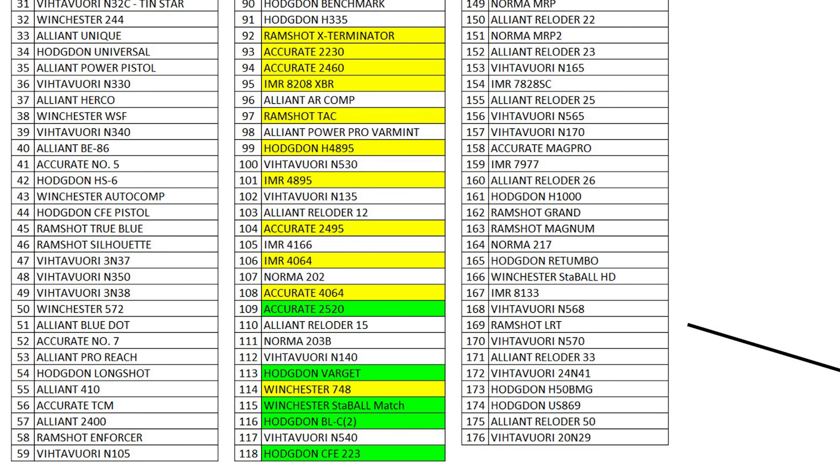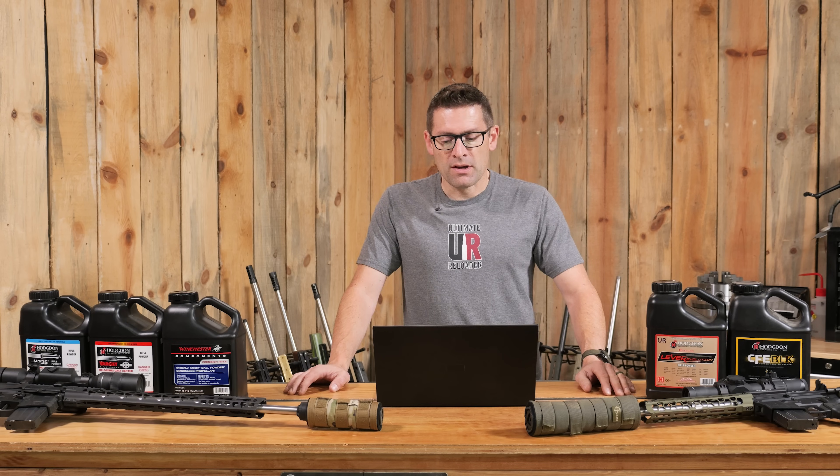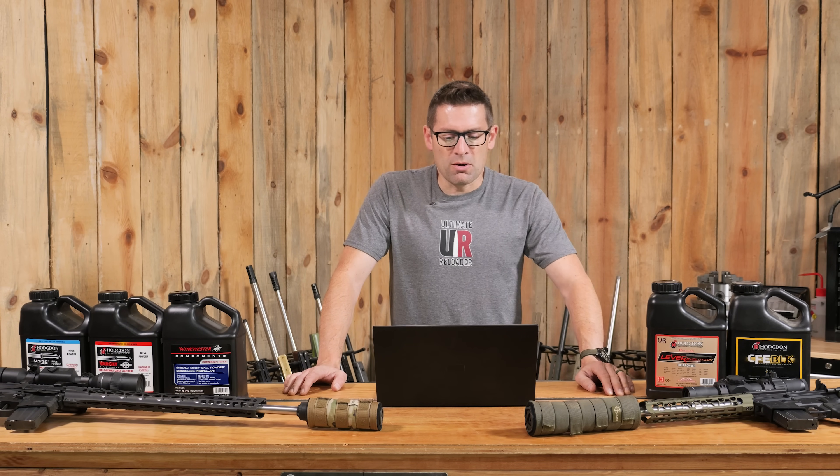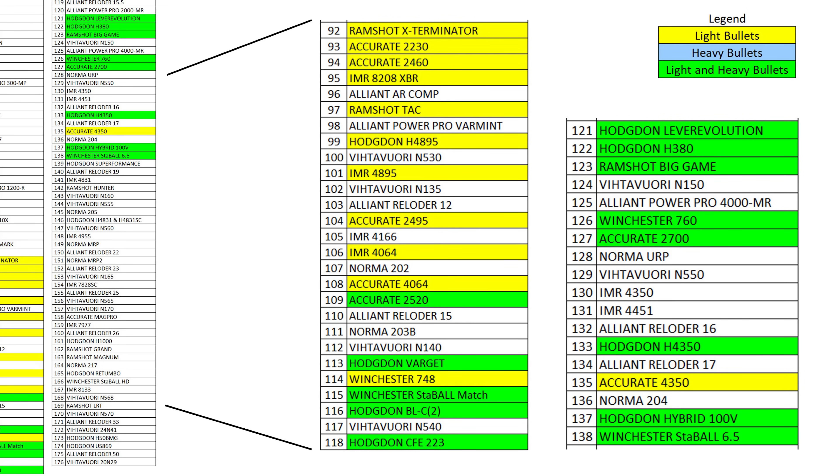For 22 ARC, starting with faster powders like Ramshot Exterminator through Accurate 4064 — those are light-bullet-only. As we move down the chart, most powders can be used for both light and heavy bullets. We start at position number 92 on the burn rate chart; as you go up in number you go slower, and as you go down you go faster.